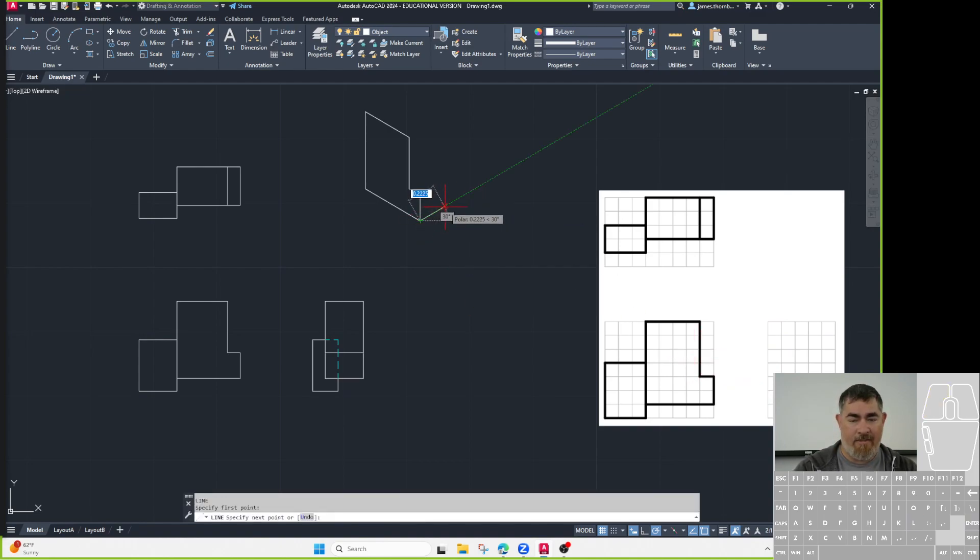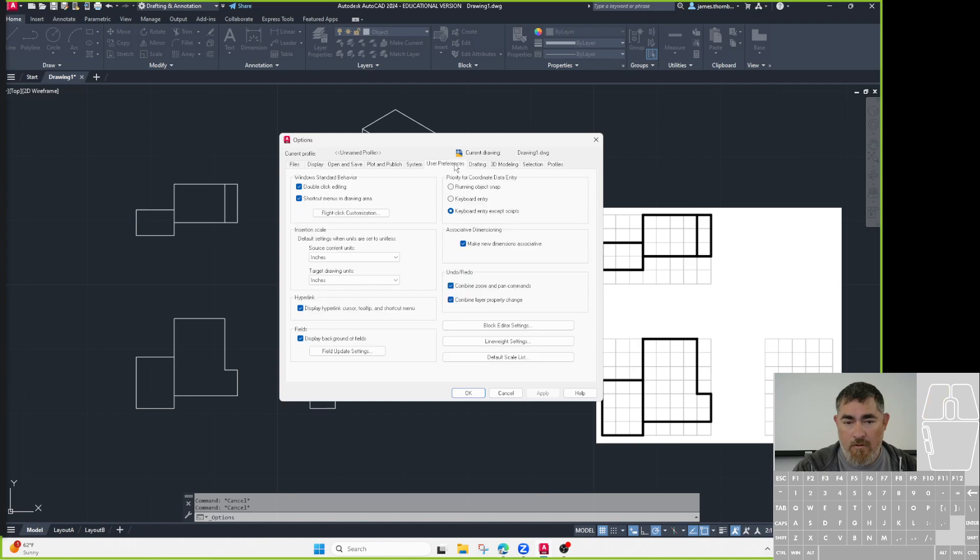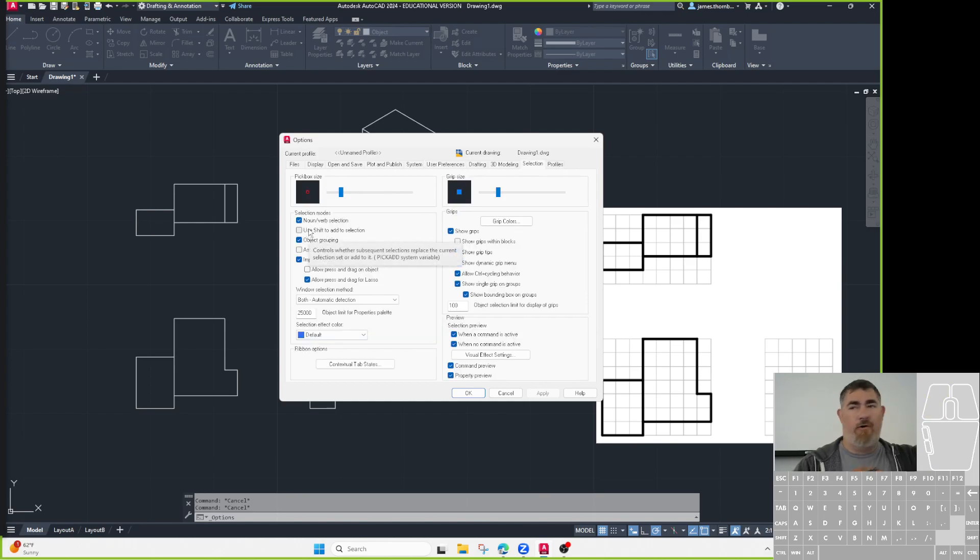Now I can just go from here, go that 30-degree direction: 0.3. These are all the same so I'll just copy that one to all of those, and copy those back. You can just click things and it keeps selecting — there is an option in Options under Selection where if you check this box you have to hold Shift to add things to the selection. I don't like to do that; I like to just be able to pick things, so I leave that unchecked. If you don't click Shift it'll pick one and unselect the last one — but I don't use that.